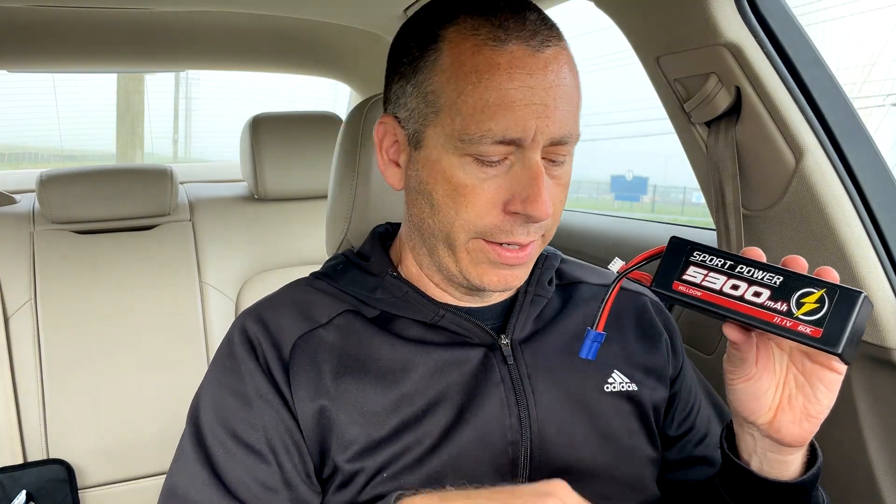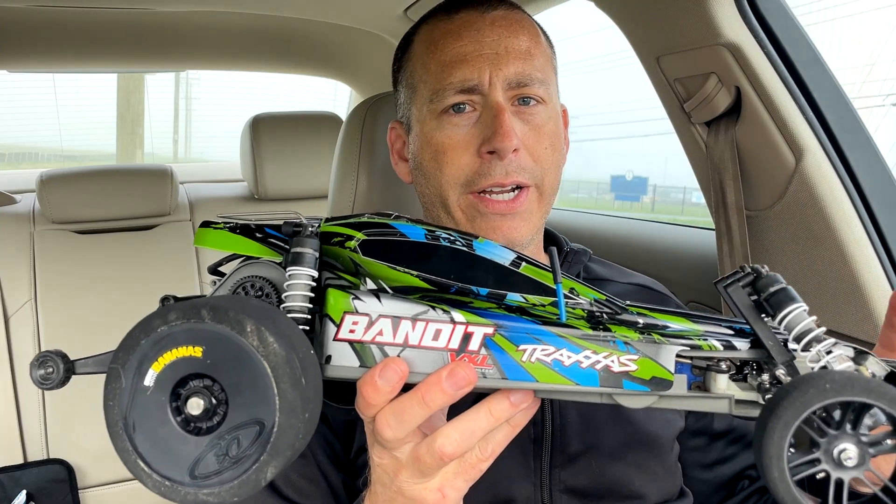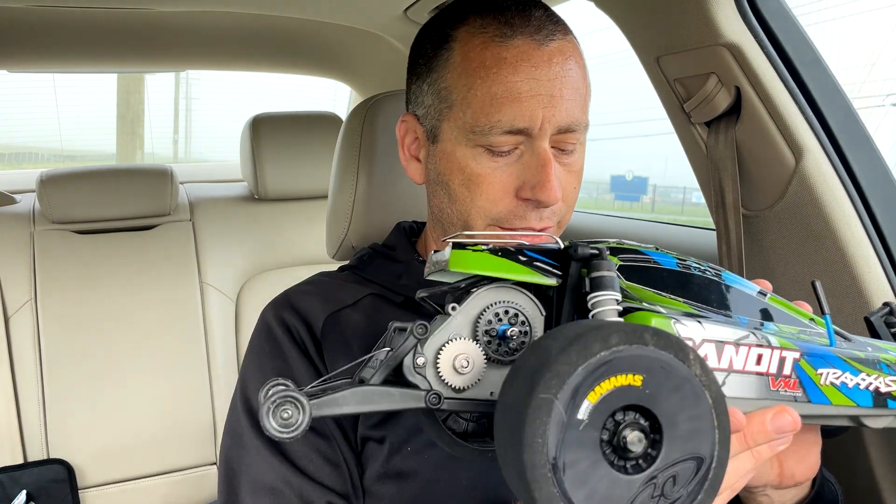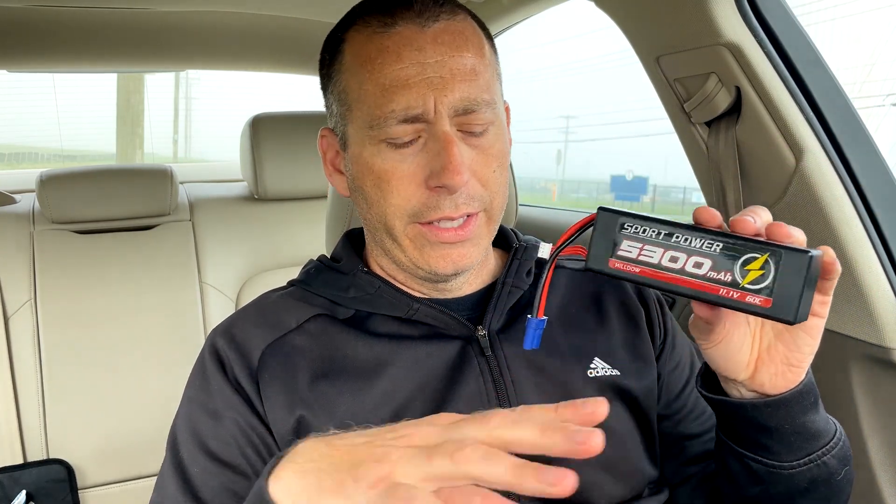I have a new battery to test today — the Hildo 3S 60C LiPo. A big thank you to Hildo for sending this battery out for testing. It's a budget-friendly battery, under $40 per battery, and it came in a two-pack. I'm going to test it in my Traxxas Bandit VXL, which has very aggressive gearing and should go well over 80 miles an hour. This car will be drawing over 100 amps of current, which will put a high load on this battery.